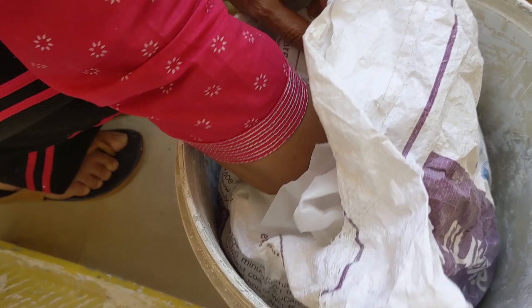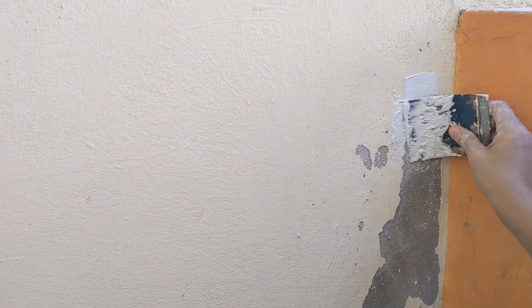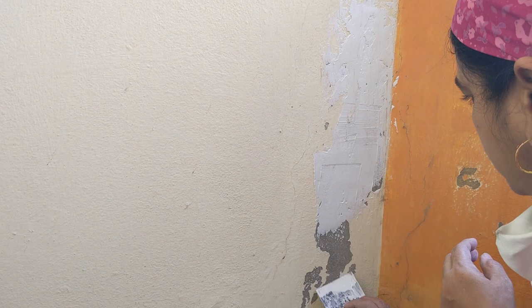Lapam is wall putty. The wall putty has been mixed with water and made into a paste, so now I'm going to apply this wherever I scraped off the paint that was peeling off. You can use gloves for that, but I don't have gloves now.